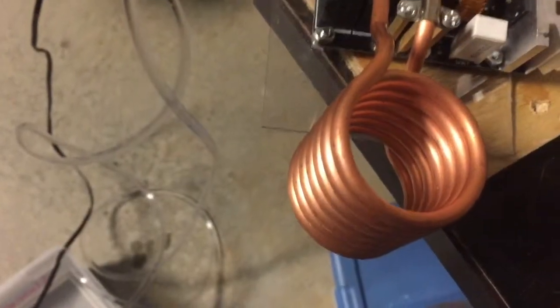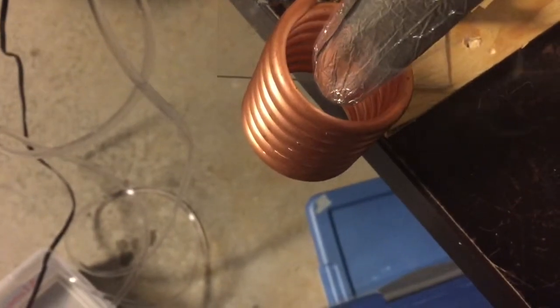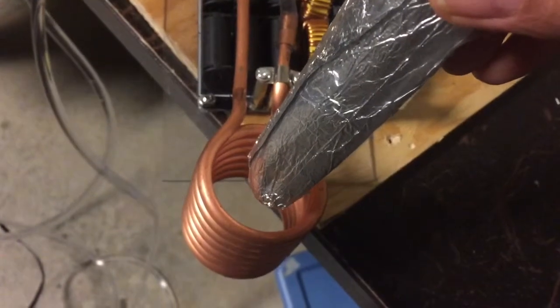It's got a DC power supply and it's also got water flowing in the coil, so we're getting some power flowing in it now. Let's slowly put this in here — you can see it's really getting it hot.